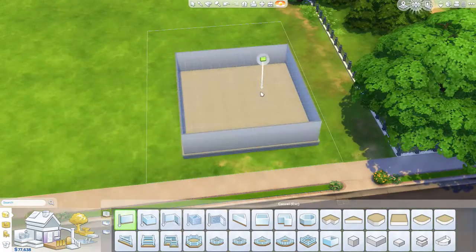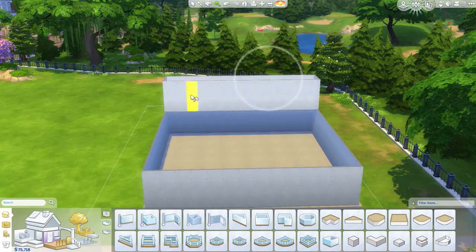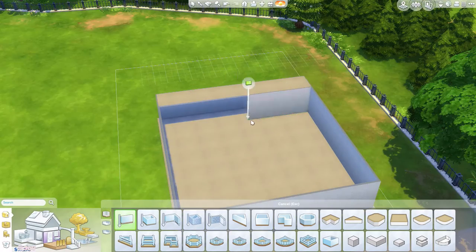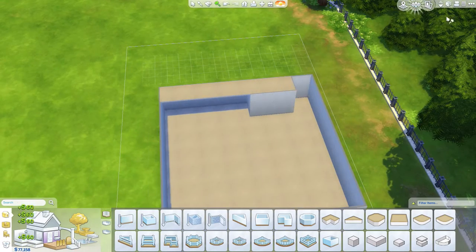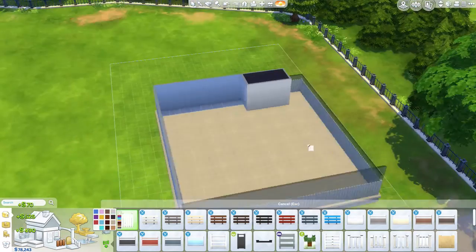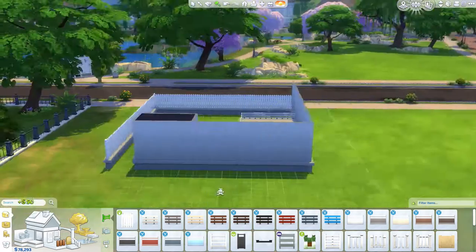I love absolutely everything about this stuff pack and I am so excited. It looks so good and I love that the Sims is giving us so much amazing stuff all the time now.